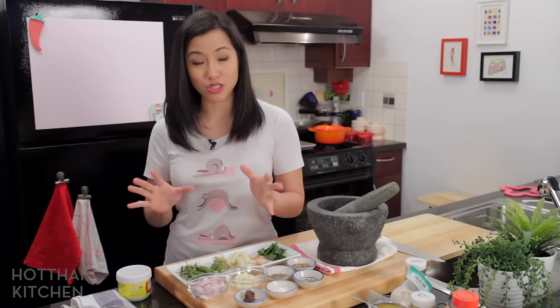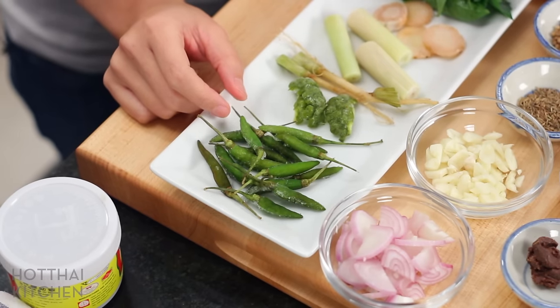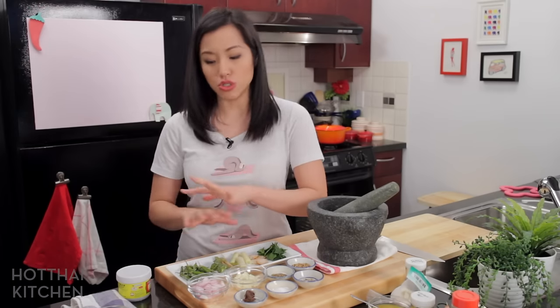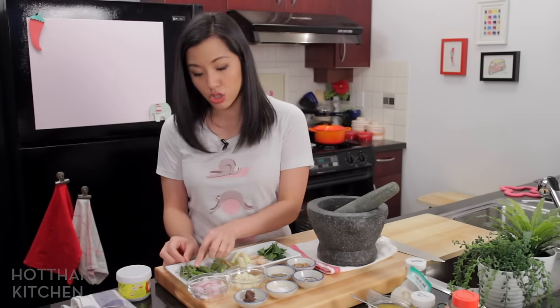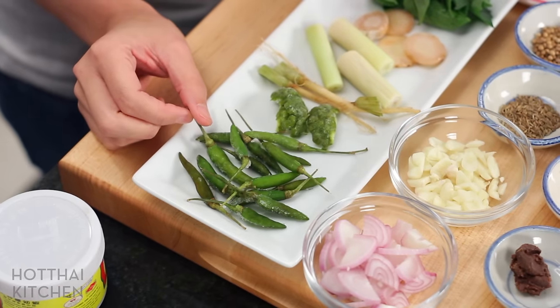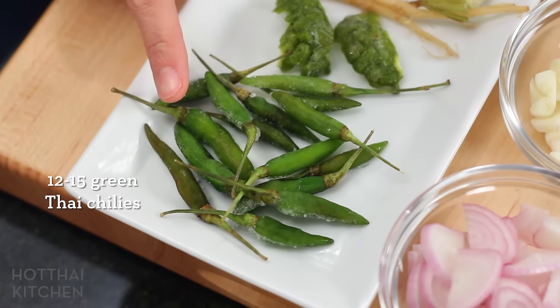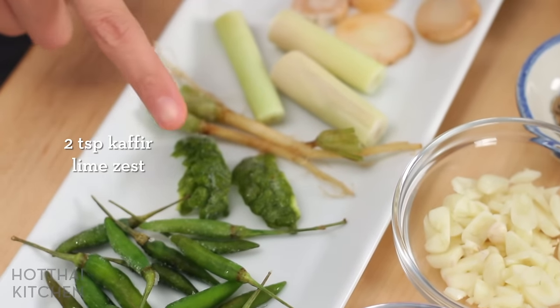Making curry paste is all about using the right ingredients. Green chilies — this is why green curry is green. It's the only curry paste that actually uses all green chilies; all the other curries use red dried chilies or red fresh chilies, which is why green curry also has a unique flavor. These are green Thai chilies and they're really, really spicy.